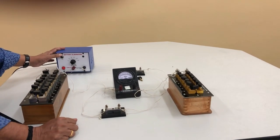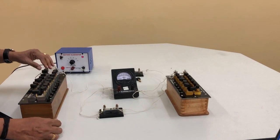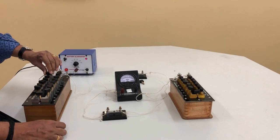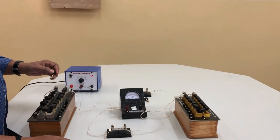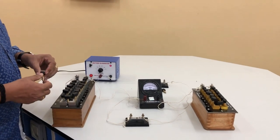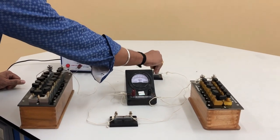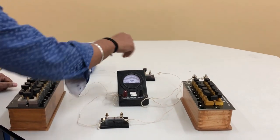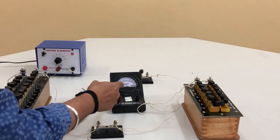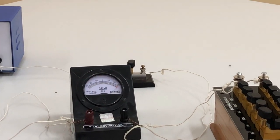After arranging the setup as shown in the figure, switch on the battery eliminator and include a high resistance of approximately 5000 ohms in the high resistance box connected in series. Insert plug key K1 and observe the deflection. The deflection in the galvanometer is around 30 divisions.